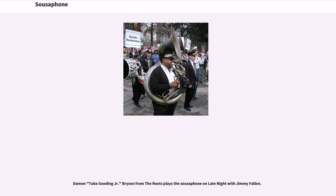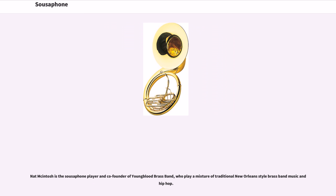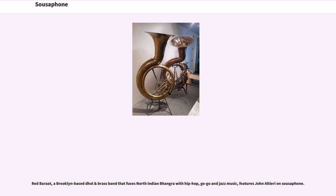Matt McIntosh is the sousaphone player and co-founder of Young Blood Brass Band, who play a mixture of traditional New Orleans-style brass band music and hip-hop. The Lemon Bucket Orchestra, a Canadian self-described Balkan klezmer gypsy punk super-party band, features a sousaphone as one of their instruments. Red Bharat, a Brooklyn-based dolan brass band that fuses North Indian bongru with hip-hop, go-go, and jazz music, features John L. Thierry on sousaphone. Warren G. Harding, the 29th President of the United States, was a sousaphone player who played well enough to join the band celebrating his election. Jeannie Schroeder of the band DeVotchKa plays sousaphone on several of the band's songs.